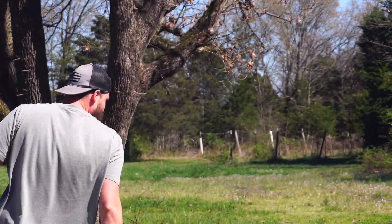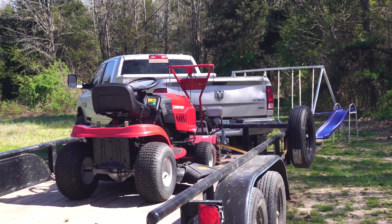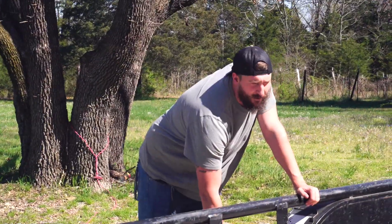Peak American Engineering, right here. See it? Beautiful. That puppy right there boasting about 42 horsepower.